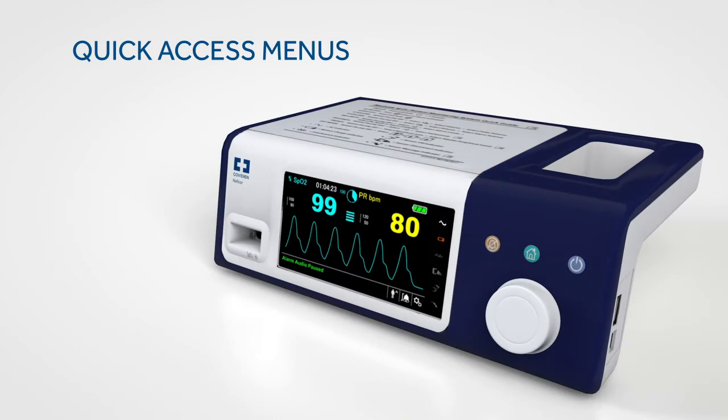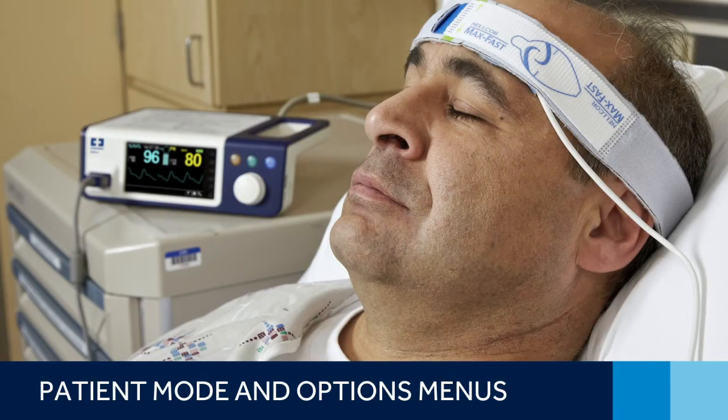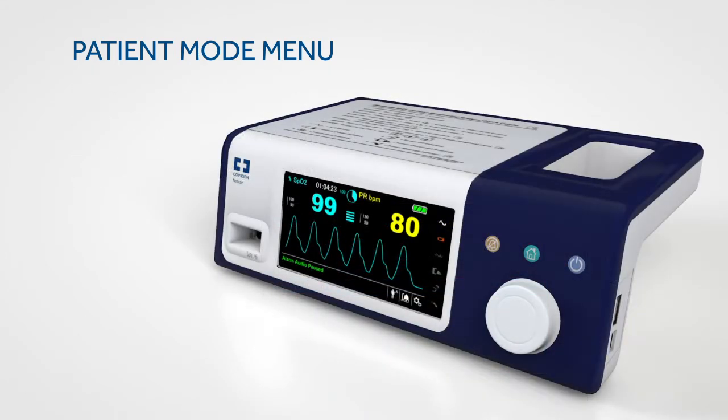For quick access to alarm settings, rotate the jog dial to highlight one of two areas and press. The patient mode menu allows you to choose settings for adult, paediatric, or neonatal patient. To access this menu, just rotate the jog dial to highlight the patient mode display area and press.